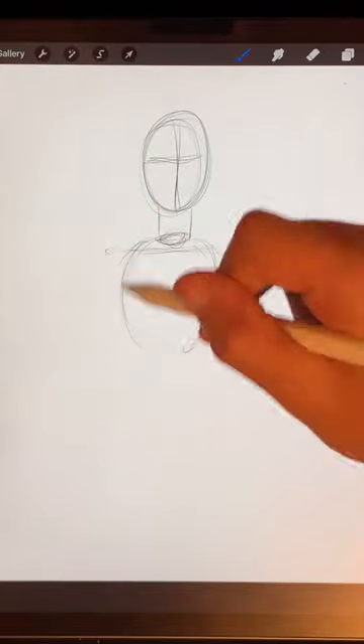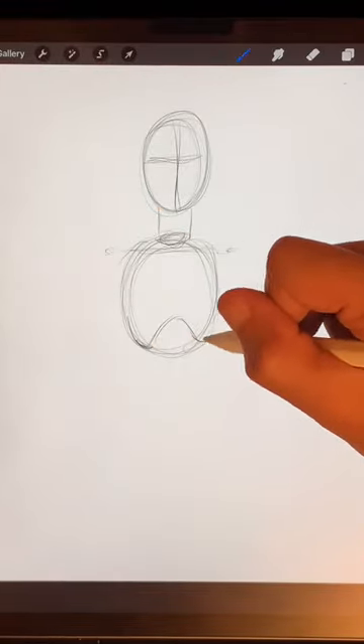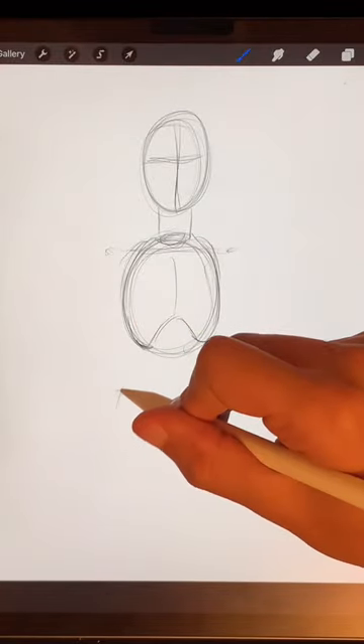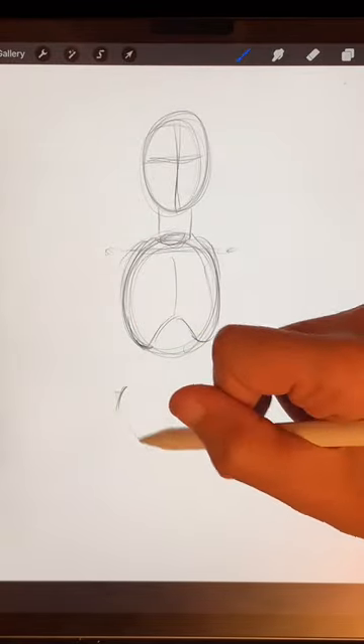Inside of that we're going to draw an oval, with a little dent in it that shows where the rib cage sits. That's about the same length as the head. Then leave a gap and draw in a big pair of pants here to indicate the hips.